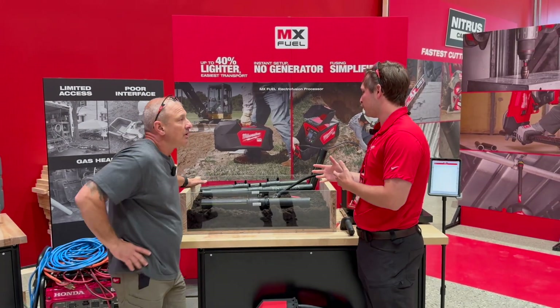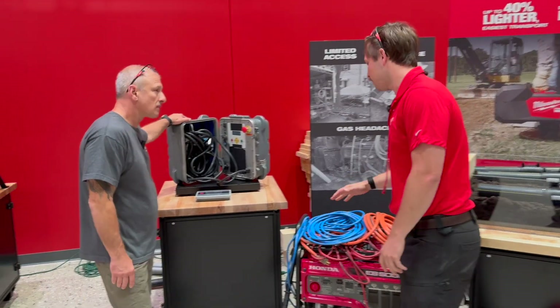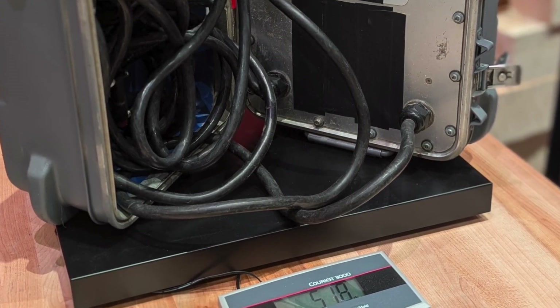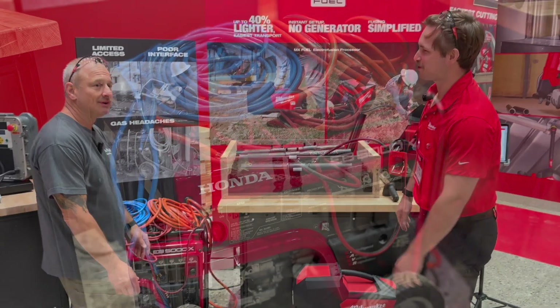So previously what's been used is kind of right behind you. This isn't necessarily new to world, but what we've done is really eliminated the need for generators, extension cords, and a pretty significantly heavy tool. It's about 52 pounds. So just moving all this gear around is a big challenge — that's more than 52 pounds.